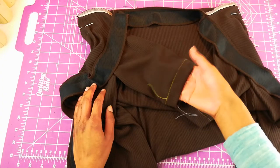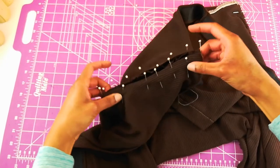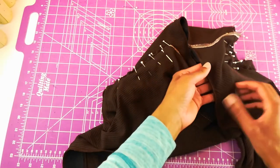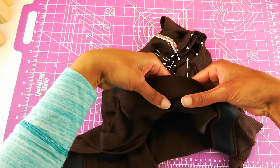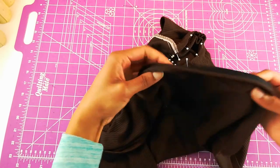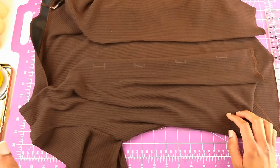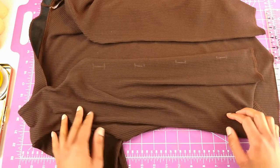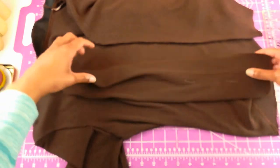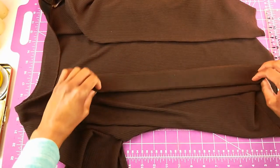I've basted the hem on my sleeve and pinned my sleeve into the armhole. Next I'm going to take it to the machine, stitch the sleeve into the armhole, and then understitch the facing — the directions call for flipping it down and understitching. I've attached the sleeves to the armhole, and as per the instructions I've understitched the facing using a narrow zigzag stitch. This should ensure the front and neckline of the cardigan lays nice and flat and you should not be able to see the facing.